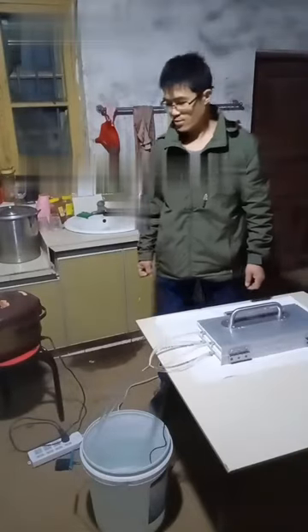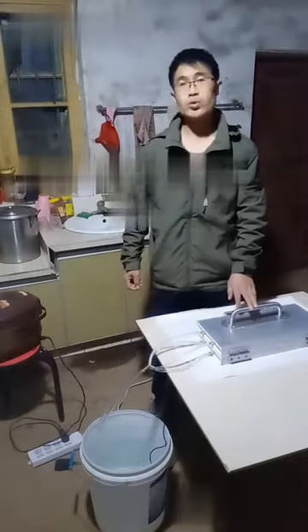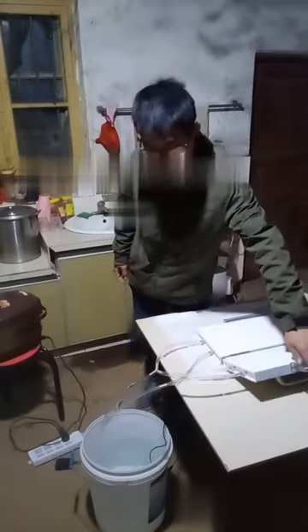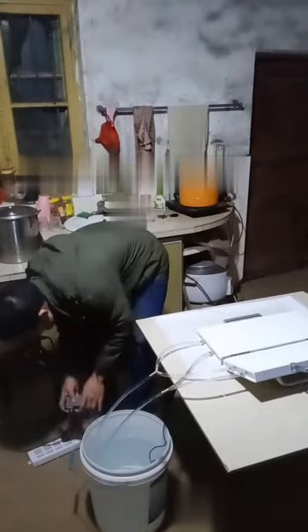Before we use this mold, we need to fill the mold with cold water. Firstly, as you see, we have connected the water inlet and outlet hose. Hoses are in the water bucket.